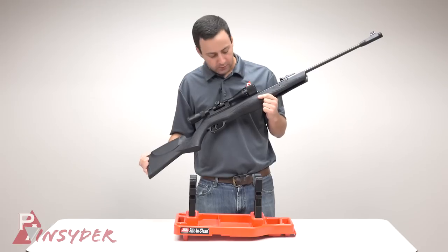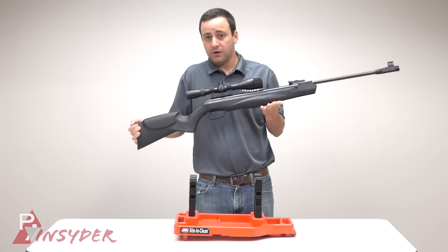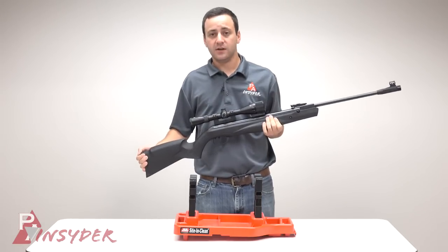That about wraps it up as far as looking at the gun. Let's head out to the range and see how she does.